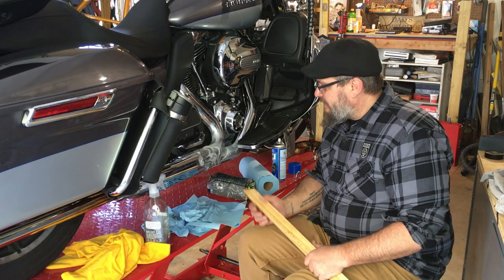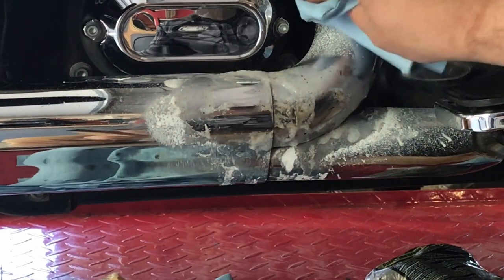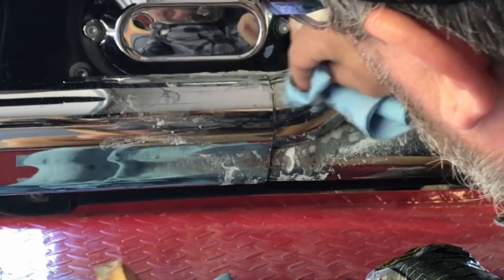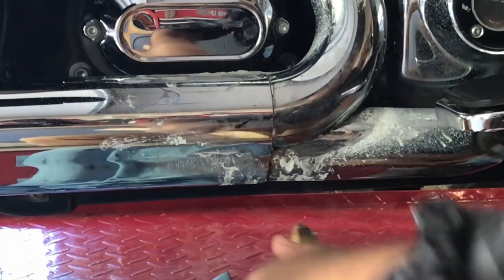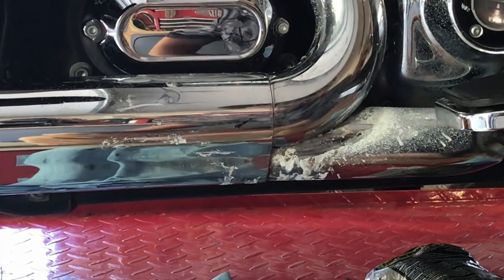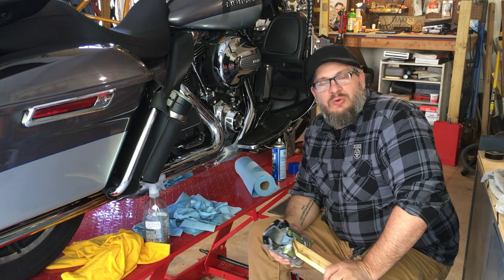Let that sit and cook for a moment. Now that we've sprayed some more on there and let it sit, let's try some more scraping. It looks like we've gotten most everything off of there. All I have to do is let that cool off for a minute, then we're going to hit it with some Windex and finish it off with some 4-0 steel wool. Let's let this cool and we'll be right back to finish it off.